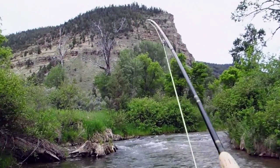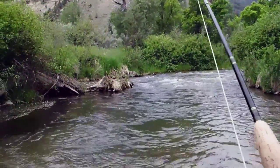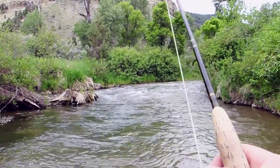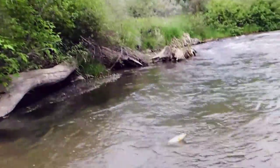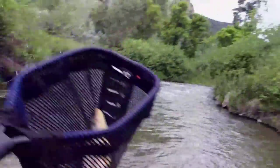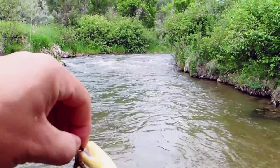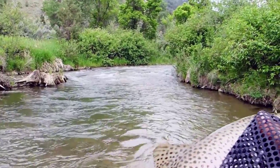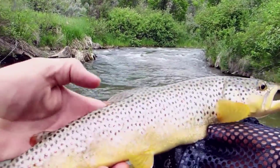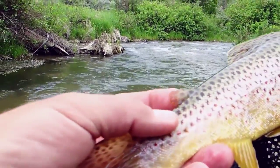Black stonefly — oh, nice. That's a good fish. Beautiful. I'm going to have to pump a stomach on this one. I know that we've got stonefly action going on. Look at that — that's a pretty adipose fin, got some red on it.